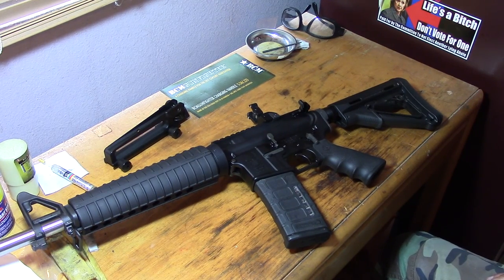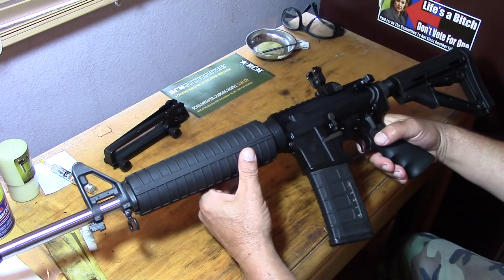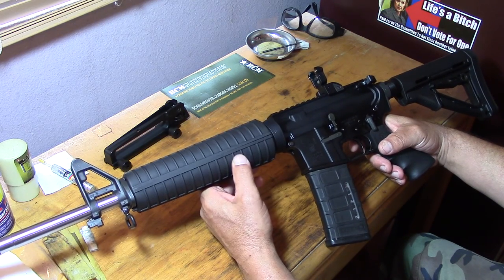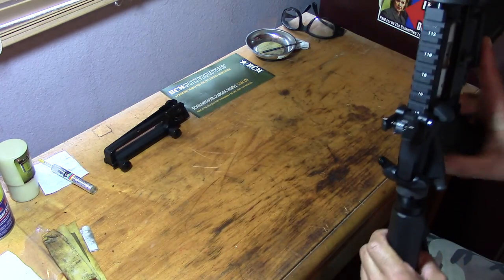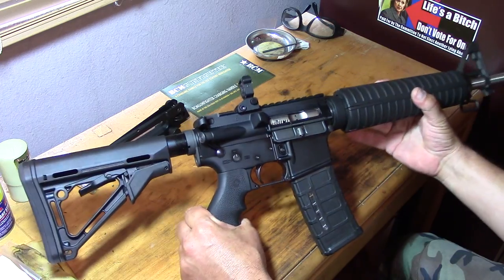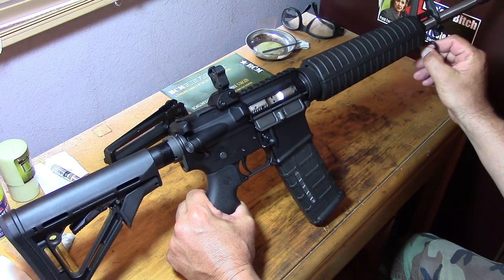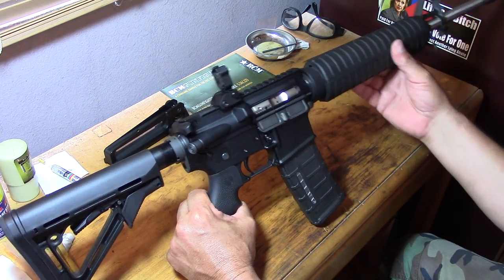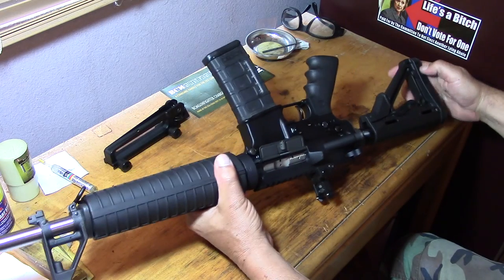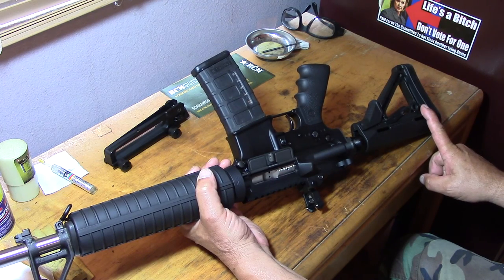So I wanted to build one that I like better, which I do. I'm going to use this rifle now — I like it a lot. I'm going to take it up to Tennessee and shoot at that indoor range. I'd rather shoot outdoors, so we're going to shoot the hell out of it up there. I think the only thing I'm going to get for this is a sling — probably going to go with a two-point sling, or maybe I'll just take my sling off my other rifle and put it on this one. I won't have to buy anything.